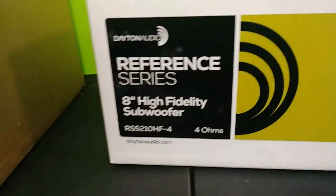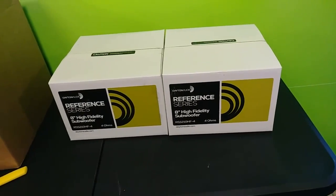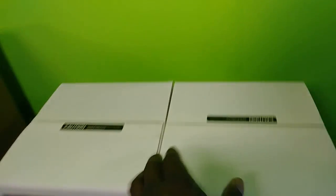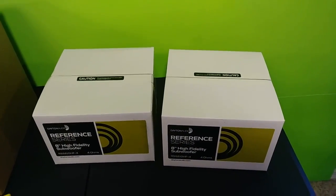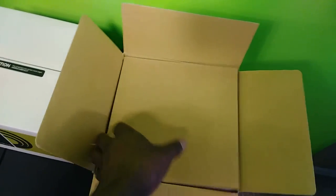These are four ohms each, and I'm thinking about putting them in an enclosure and running them in series. I'm faced with the same dilemma of trying to one-hand the camera, so I'm going to pause and get right back with you guys.